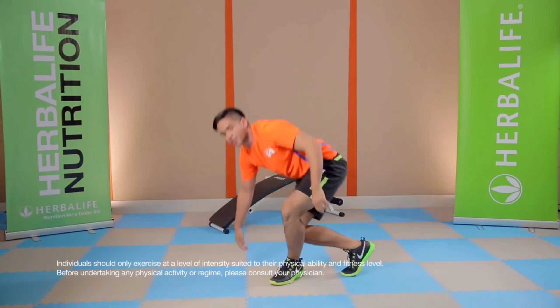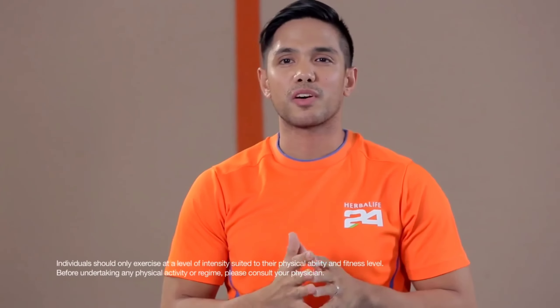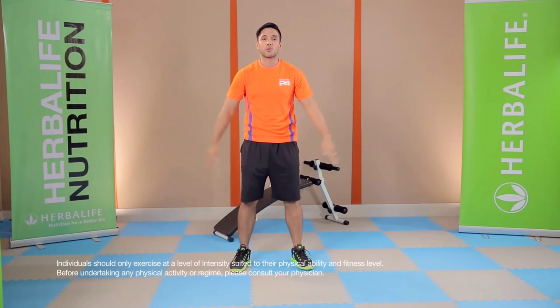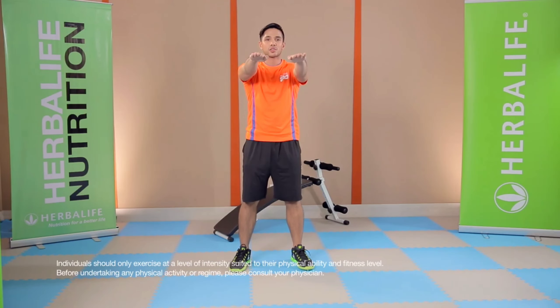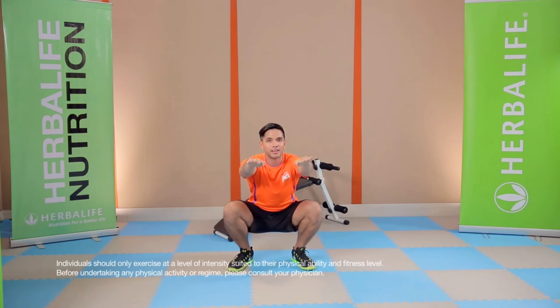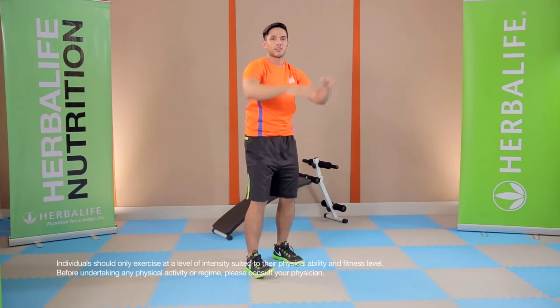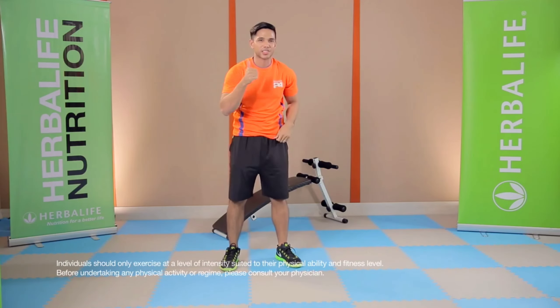Now we're going to finish with a move standing up — the squat. This is one of my favorite moves of all time because it hits so many muscle groups in one exercise. You can start with a prisoner squat: hands up in front, shoulders back, chest up and strong, then squat down. 10 to 15 reps, two to three sets. And you've got a great workout right there for strength.